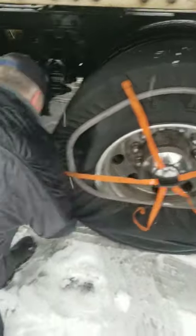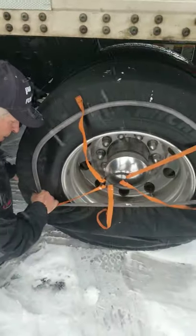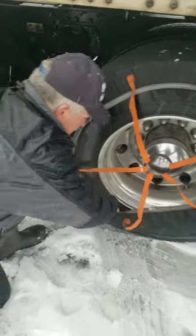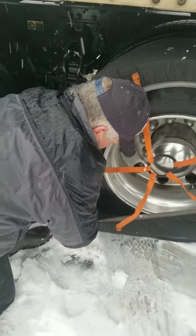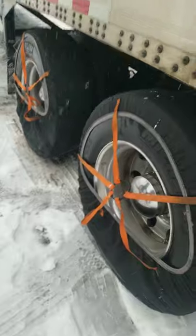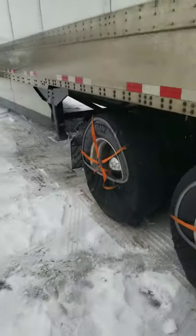The guy parked right next to where you were trying to park? Yeah, we got him off. This one will be a lot easier to install. Alright, so now we're going to have the driver back up so we can get the rest of the sock on. Turn the tire and see what happened — should be good.